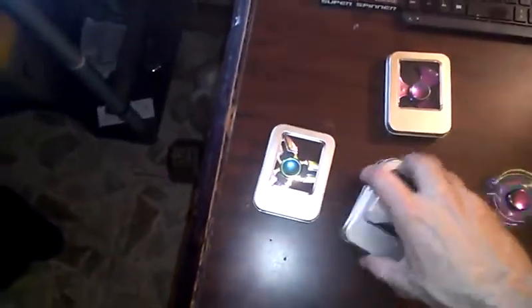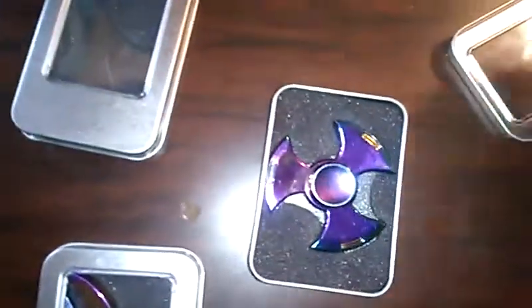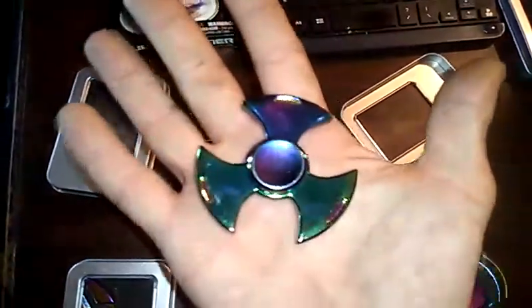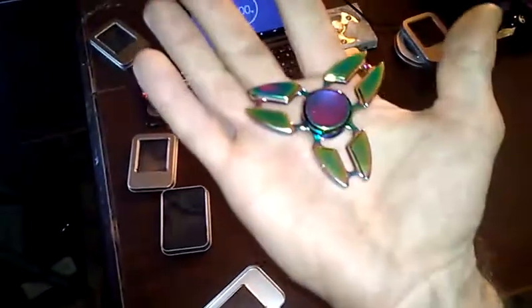These last two have got to be my favorite designs for these little metal rainbow ones. I really like this one — I like the shape of it, I like how your finger fits just right in there to spin it. I think I'm going to get a really good spin out of that one. And this one here — another one I've been waiting for — this one looks cool as heck.